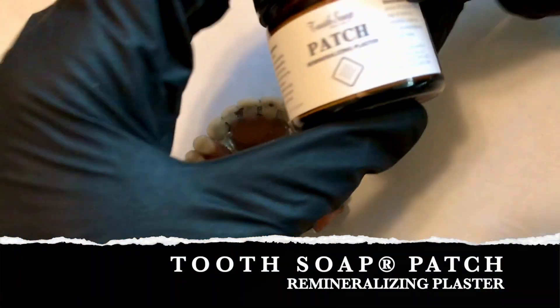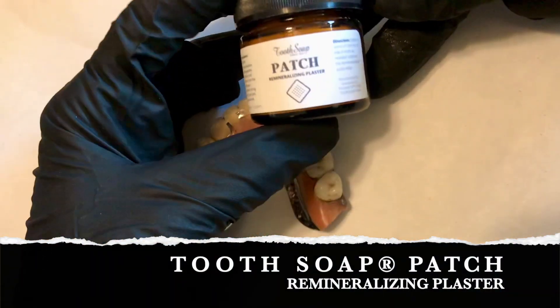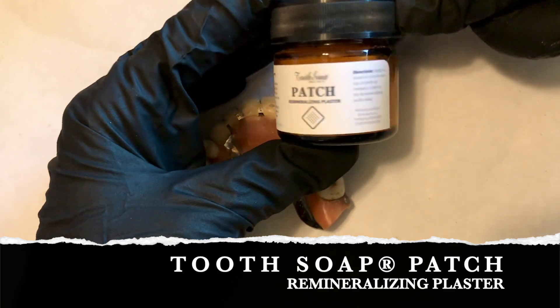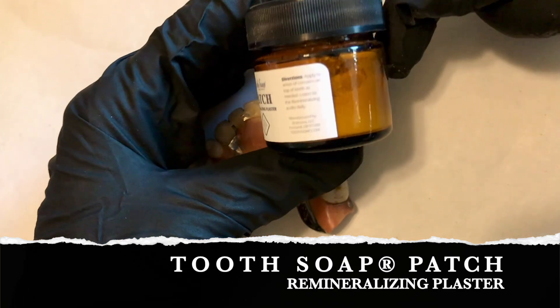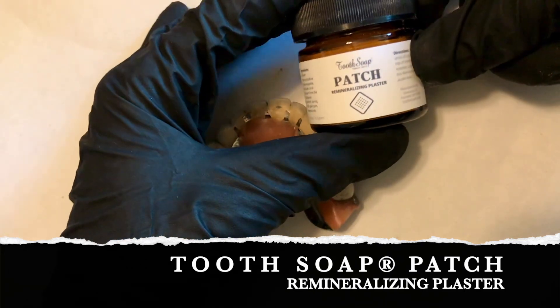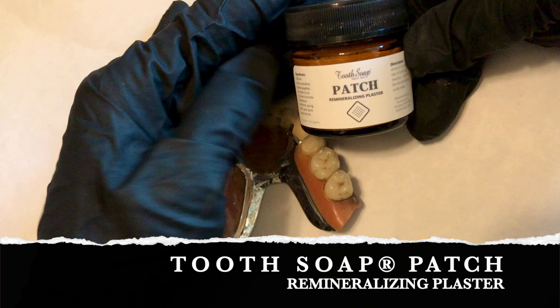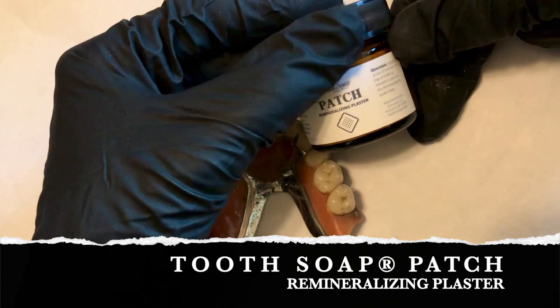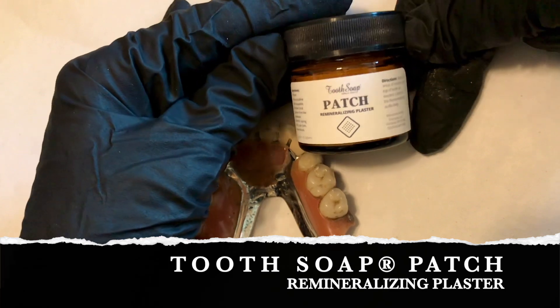Introducing Tooth Soap Patch Remineralizing Plaster. This product is free from aluminum sulfate, aluminum phosphate, calcium sulfate, iron oxides, menthol, paraffin, petrolatum, potassium alum, zinc oxide, and other unwanted chemicals that don't belong in the mouth.